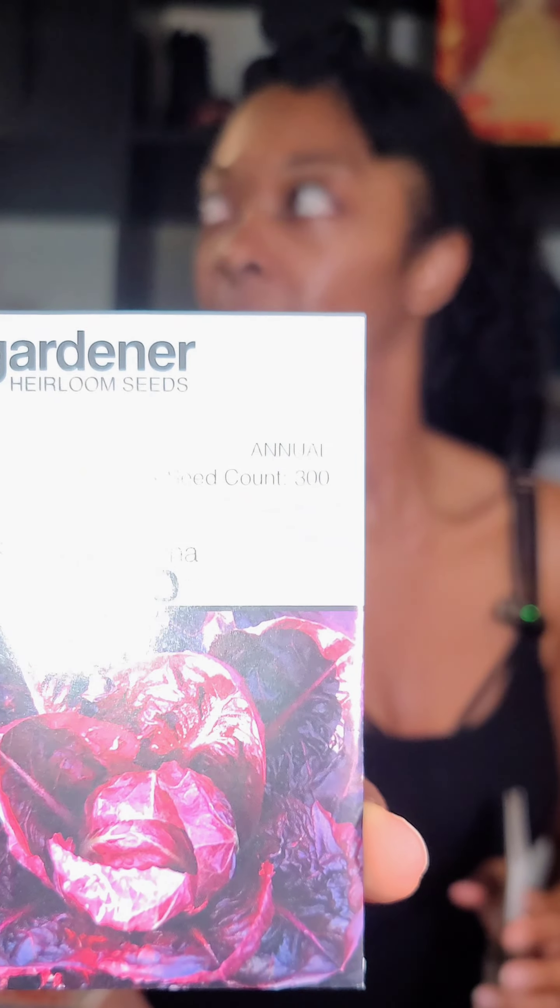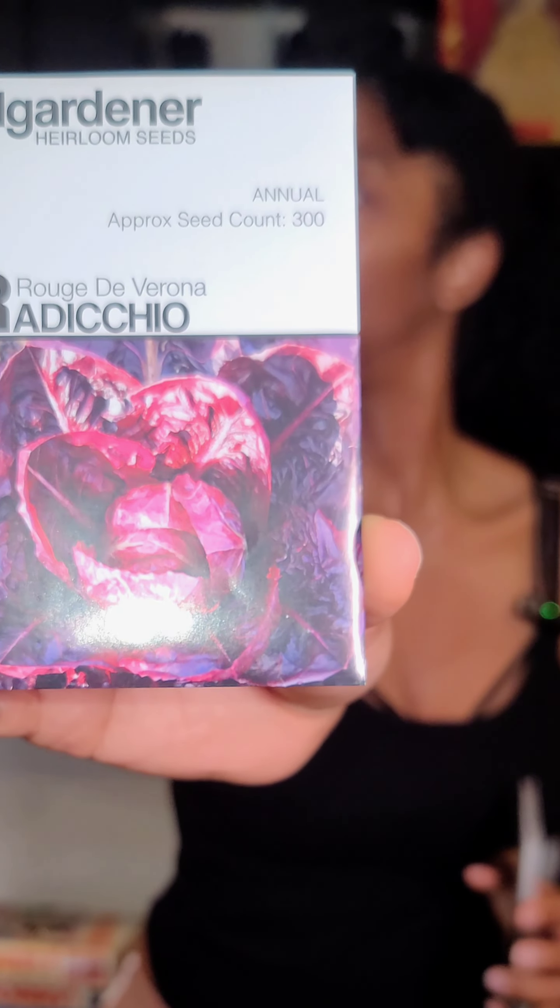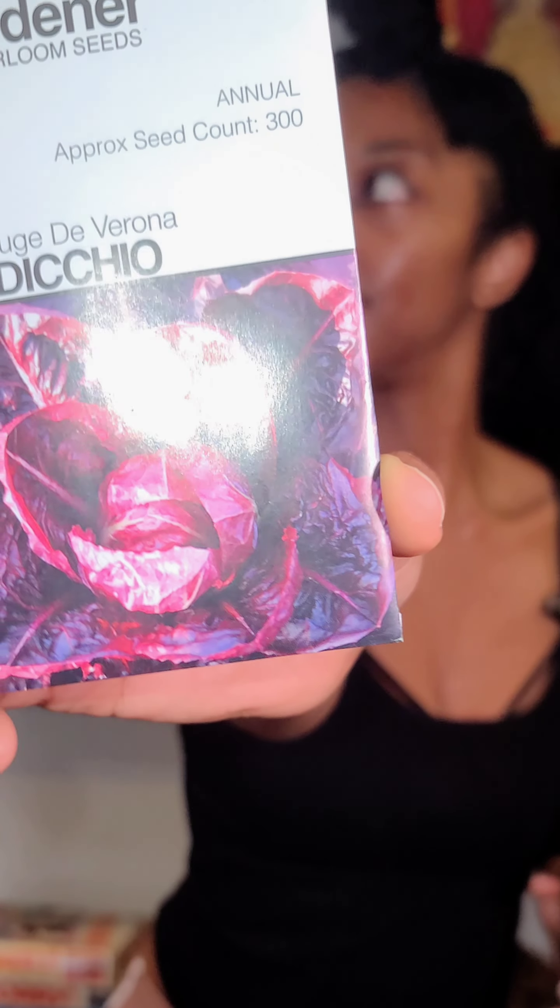Last one, real quick — look at how pretty this is. Radicchio. It's red, it's so pretty.